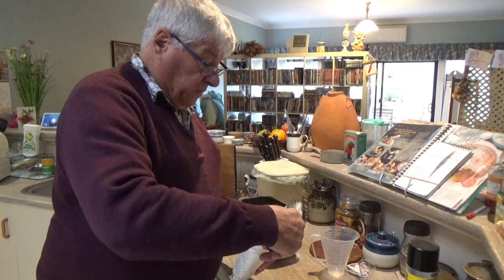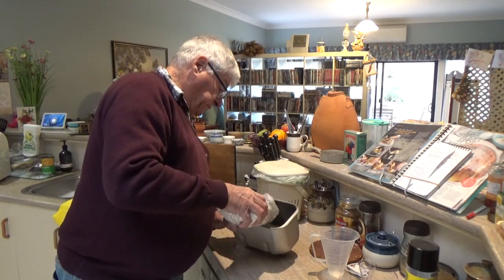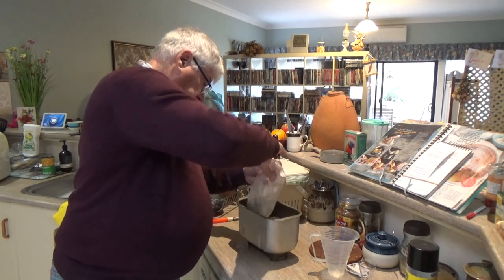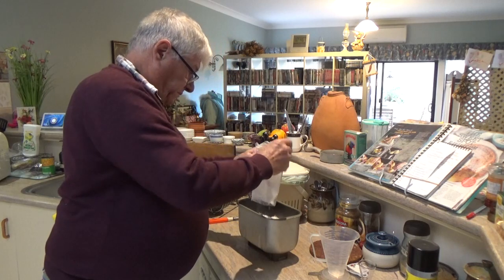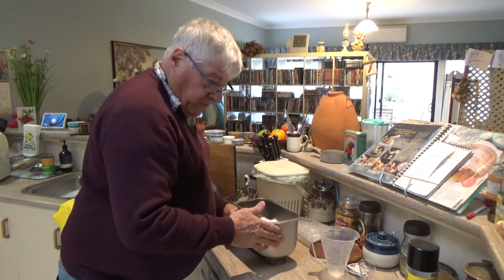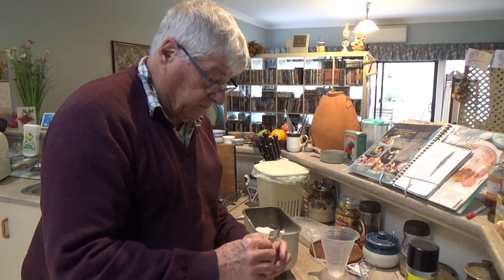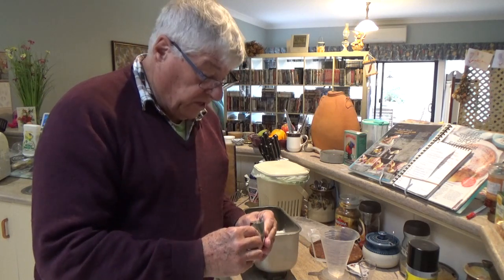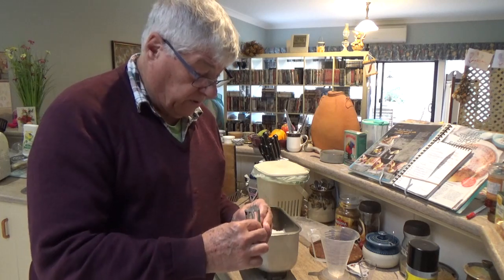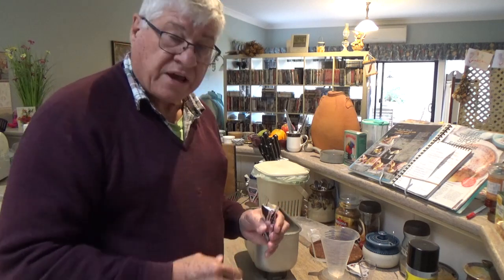Now we add the bread mix, or the flour mix. It's important that your yeast is fresh. Once this is opened, it's not going to be much good later on, because yeast goes off quickly.